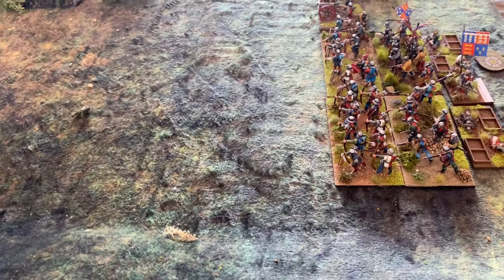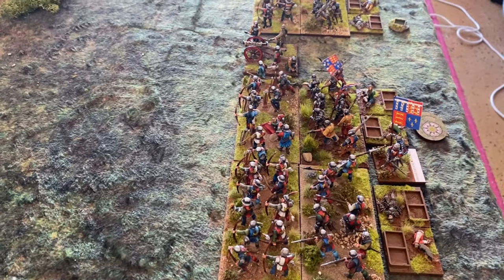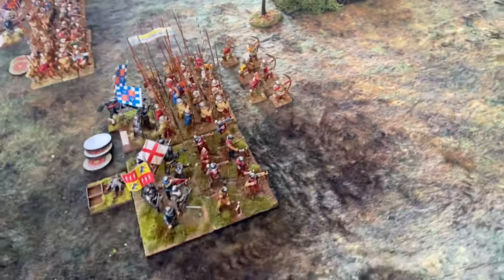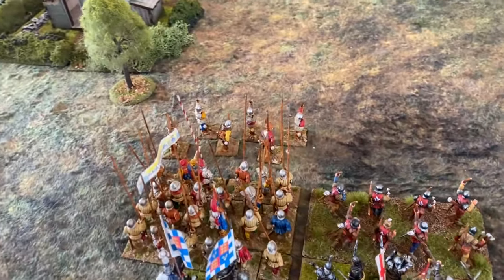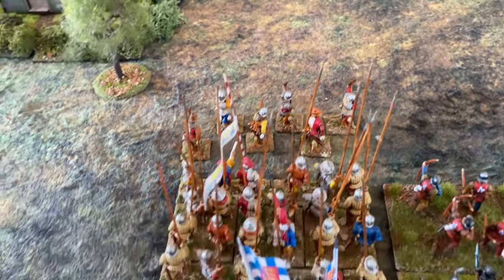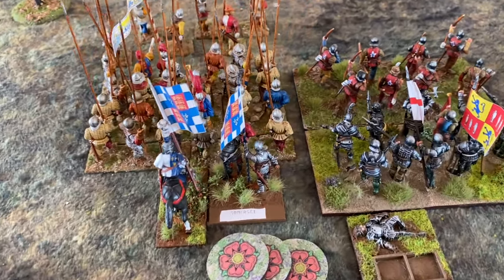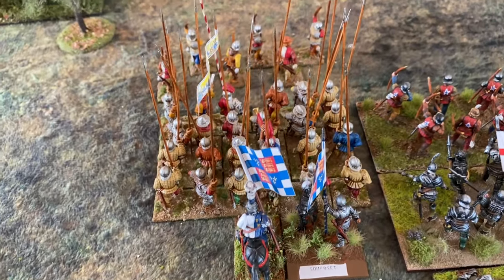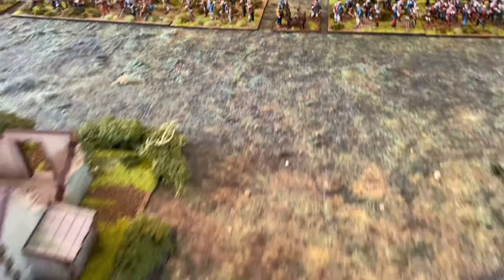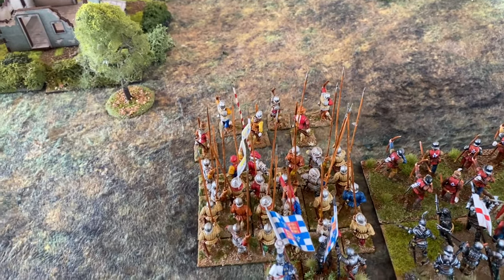The maneuver phase is completed. Essentially what's happened is the Yorkist army has advanced towards the Lancastrian position. The Lancastrians have noticed there are more guns in the Yorkist force than in theirs, so they're not willing to sit back and just fight. The battle on the right has advanced, which triggered the first cannon shot of the day. The maneuver phase is over and we're now into the battle.